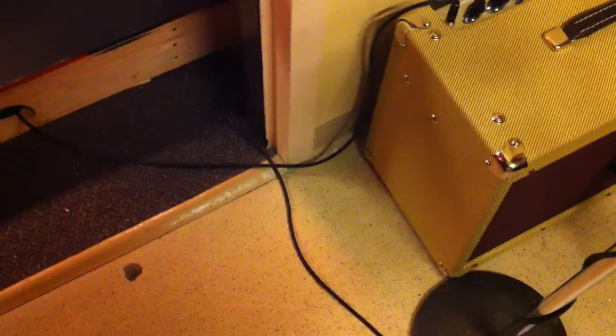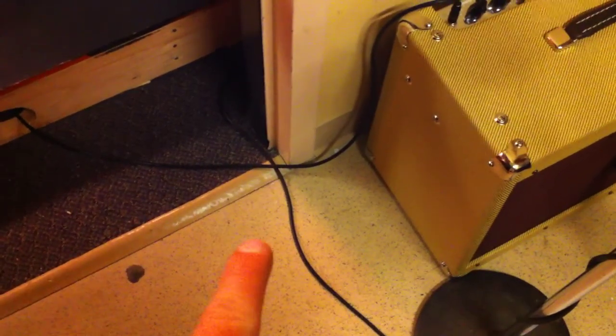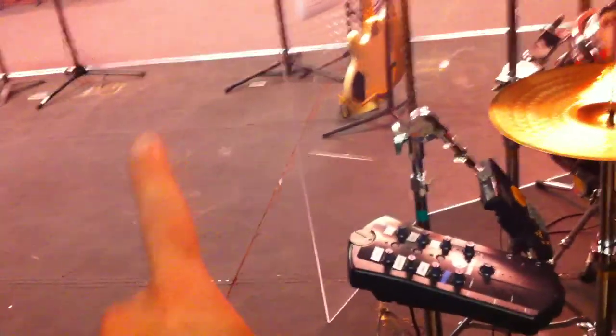In this closet is my stuff — we cleaned up the closet again. As you can see, it's nice and organized, everything up off the ground. My amp is here and mic'd. Be careful not to trip over those cables when you come in and out, because it will pull my cable back from the board and I have to fish and retrieve it from under the stage again — it's a big pain.